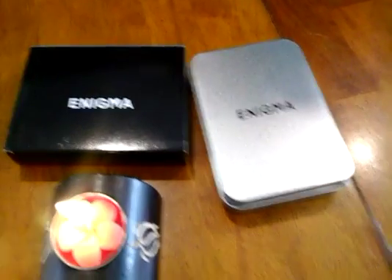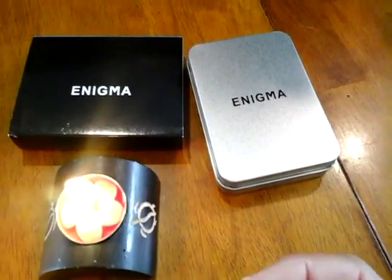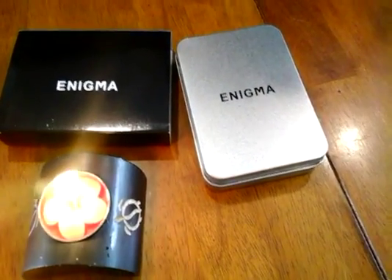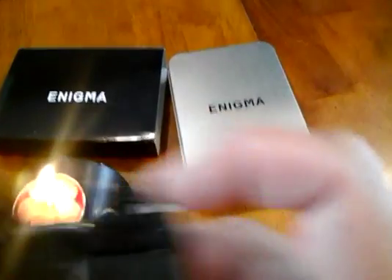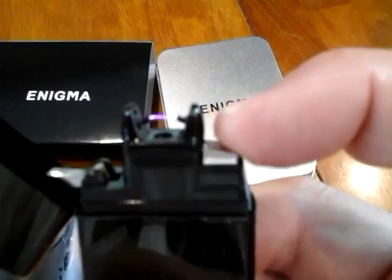Nice little device to have sitting around. You don't have to worry about having butane — just keep it charged up and you can light candles and small things. I'm sure it's fine for cigarettes as well. As you can see, it works. It's kind of fun, like a little crazy science experiment. I'm liking it for that.